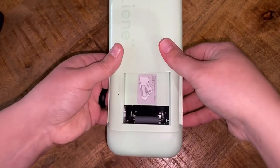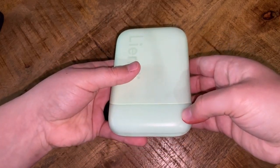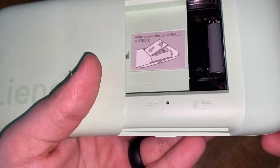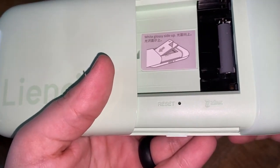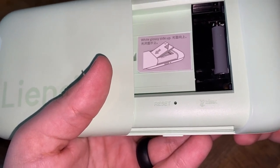In order to close it, you're just going to slide it back down. Once you hear that click, it should be locked in place. And if for whatever reason your machine is halted, you should be able to put a pin within that little hole by the reset button and be able to shut down the photo printer.